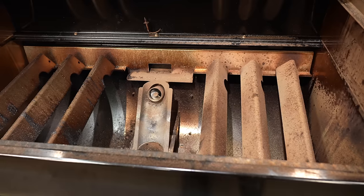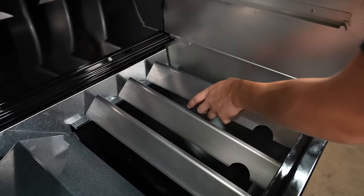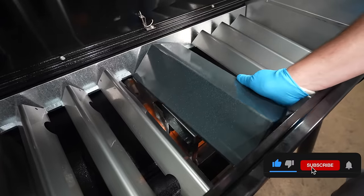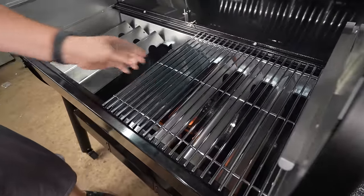The cleanup on the Weber Stealth is pretty much like every other pellet grill out there. The only thing is you have a lot more pieces because of those flavor bars that you have to take out to get cleaned up. The only thing I noticed while the boys were cleaning this pit is that when they pulled all those flavor bars out, the hangers in the back of the chamber got loose. So make sure you get them seated back in tightly, otherwise your flavor bars will probably be on an angle. Just check that before you put everything back together.